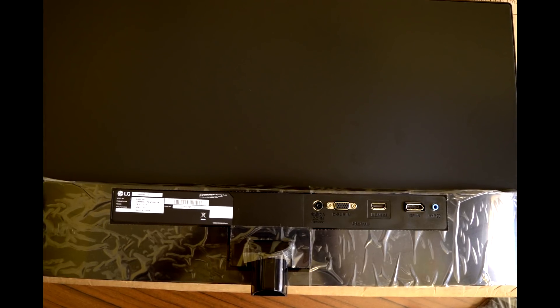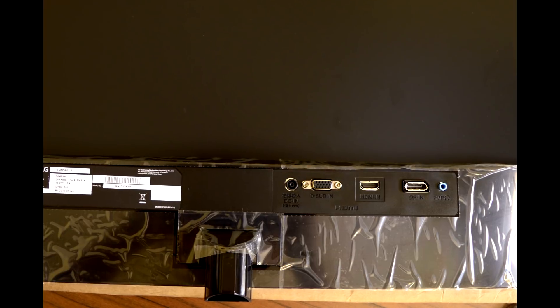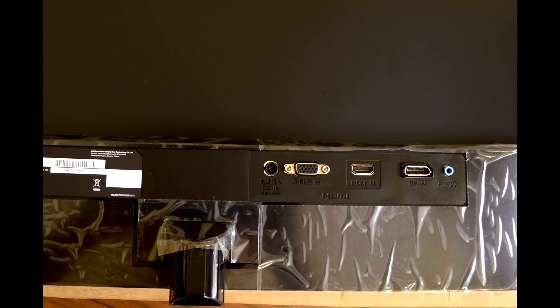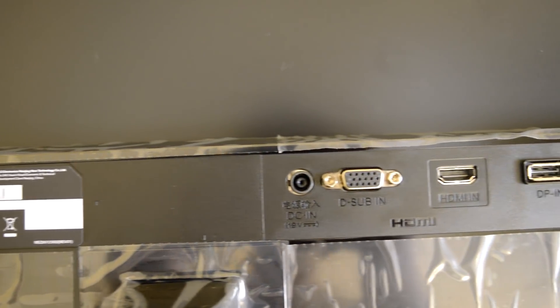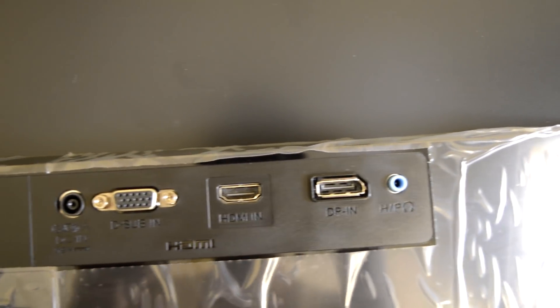LG placed all the IO ports facing outward instead of downward, making them very easy to reach when connecting cables. It comes with a VGA input, a single HDMI input, a DisplayPort, and a 3.5mm audio out jack.